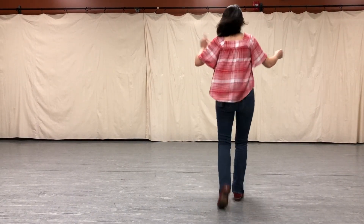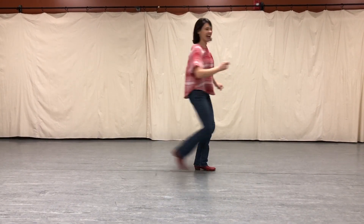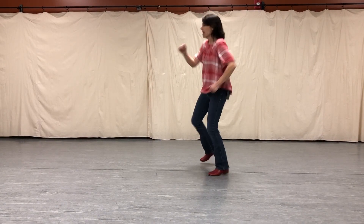In and going for our pivot. One, two, three with a half. Kick ball change. Half pivot. One, and two. Out to the right. And two, and three.